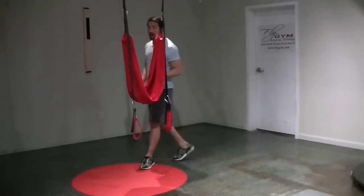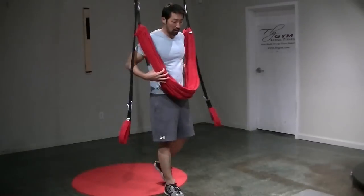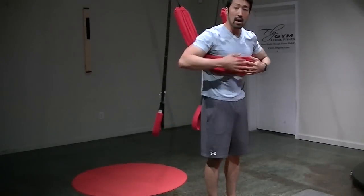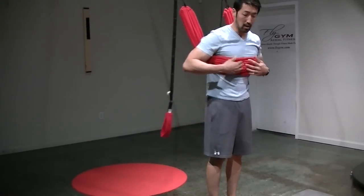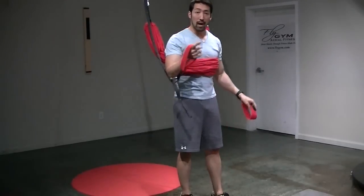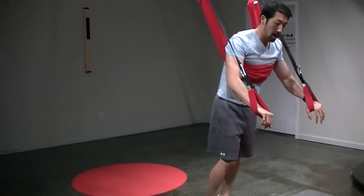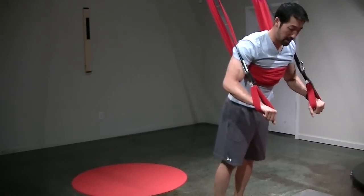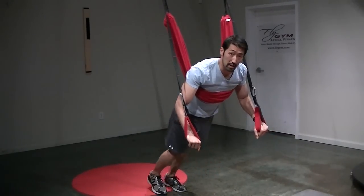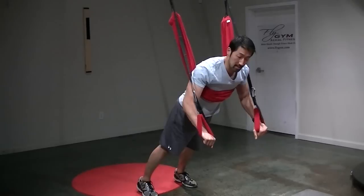I'm going to start off by standing behind the main sling and walk forward until I feel a little bit of resistance against my chest. Notice how I place that main sling right underneath my armpits where it's nice and comfortable. From here, I'm going to grab the wrist straps and come forward until I feel a little bit of resistance, then slowly walk it back until I start to feel my core engage. I'm stepping out a little bit wider, about shoulder width apart, for a good base of support.